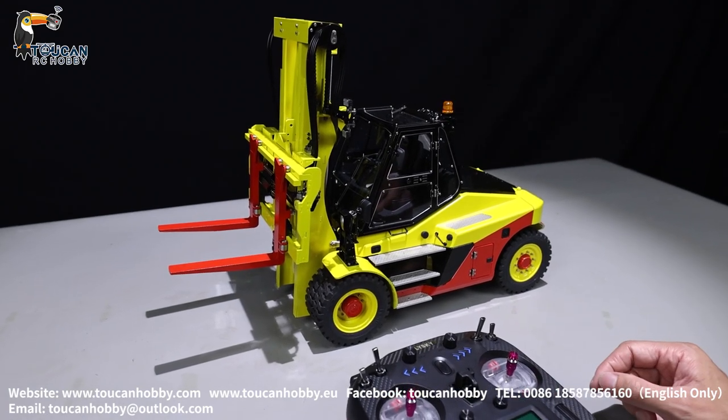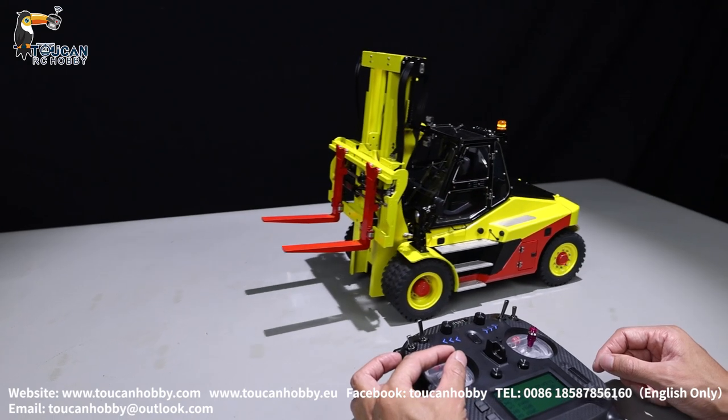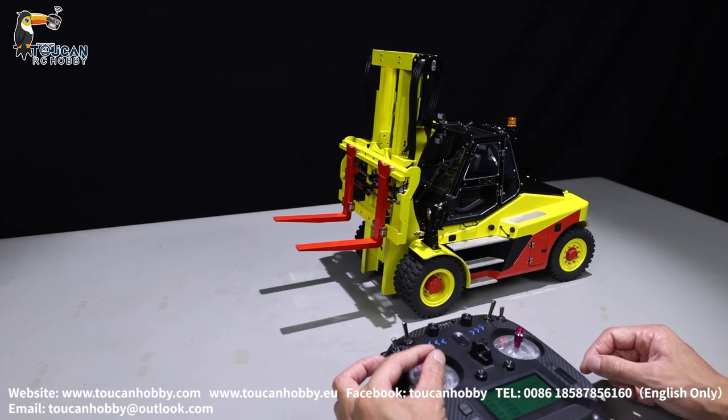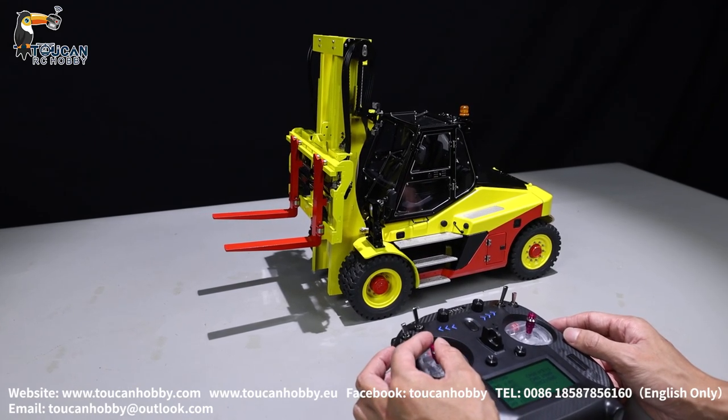Mast control with the pump. Channel 3 is for driving — forward and backward. Channel 4 is tilting.